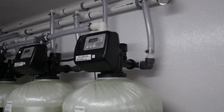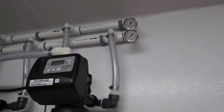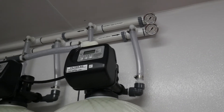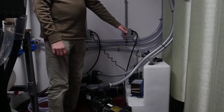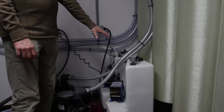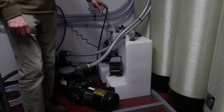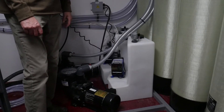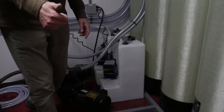There are two media filters for each system and you can flush those separately. Along with that we have chlorine injection that goes with the product water. The chlorine injectors are here — you basically just fill that up with a gallon of Clorox and about 14 gallons of water, and that should last for about a hundred days as far as chlorinating the water going out.